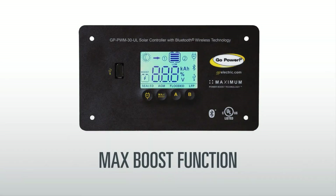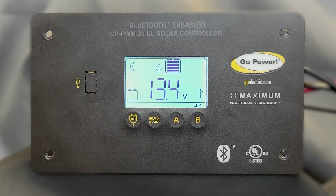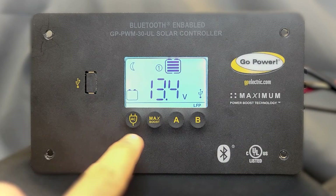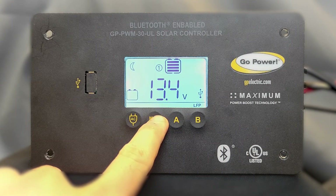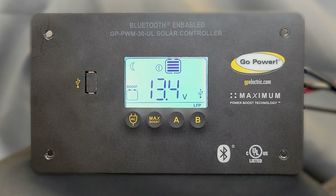The max boost function button can be used to top up your batteries using a higher charge current. To activate this feature, press and hold the boost button. This function will last for 30 minutes. There will be a video dedicated to the boost function coming out shortly.